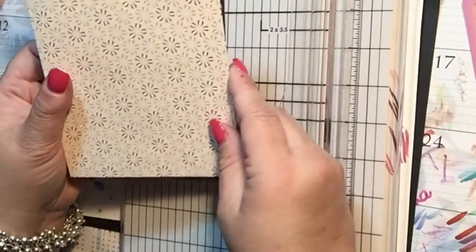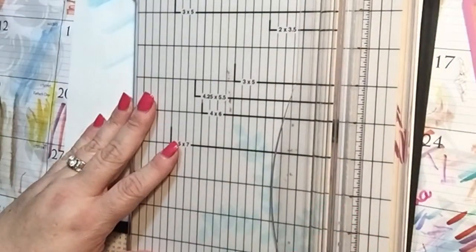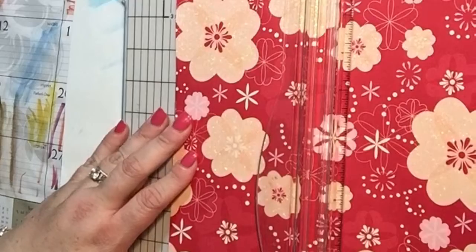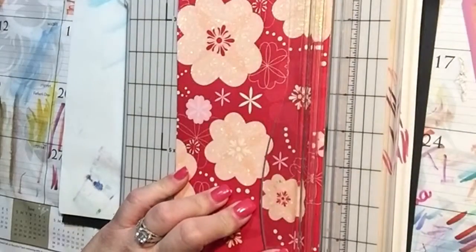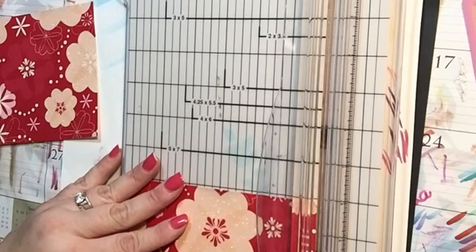I'm going to put that to the side for now and then cut the other piece. I want this to be four and a half by six — this is for the outer side just to decorate it, adding a front and back cover. You don't have to do both front and back if you don't want to, but since it's still just one piece of paper I'll go ahead and do both. So I'm going to cut this piece in half — sometimes they are a little longer than 12 inches so I'll just check. Nope, that looks good.